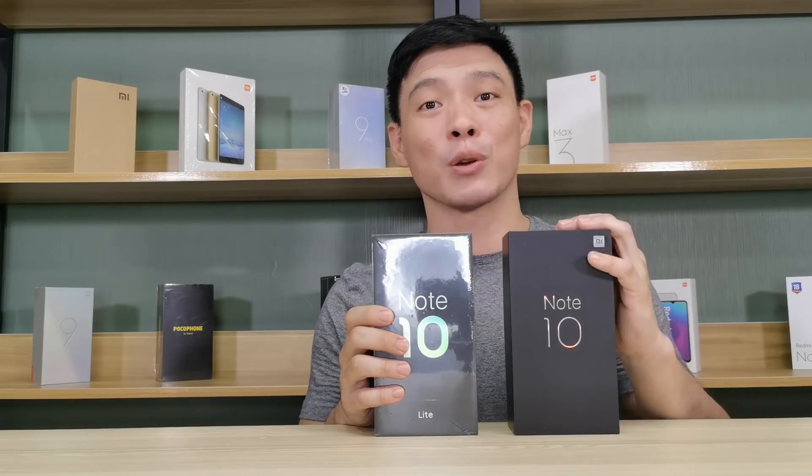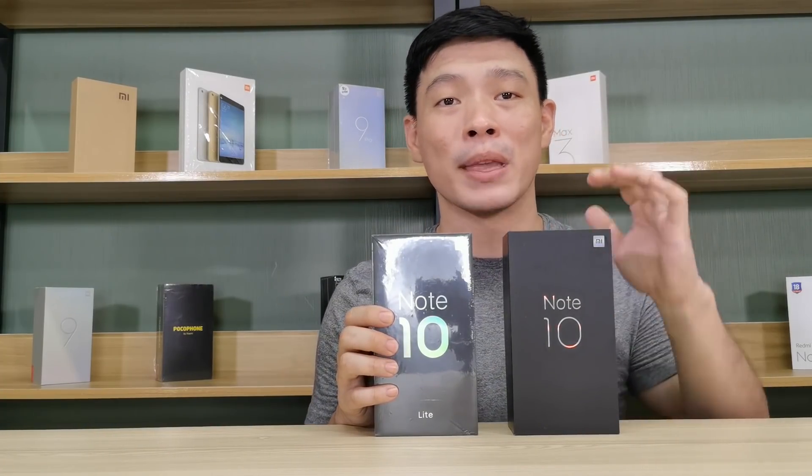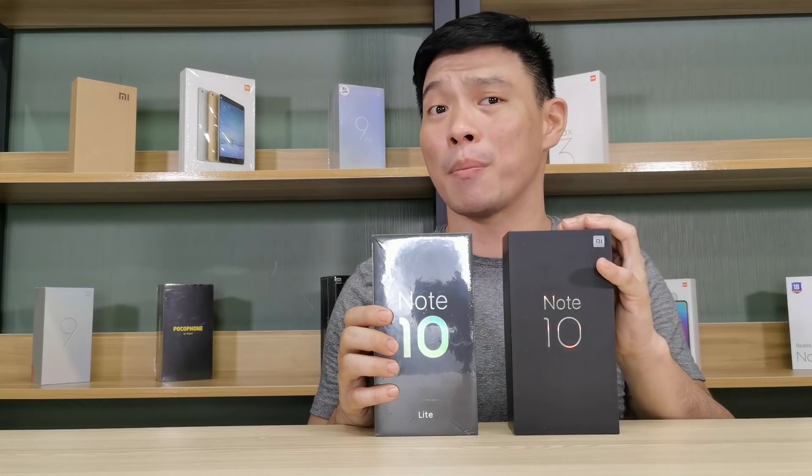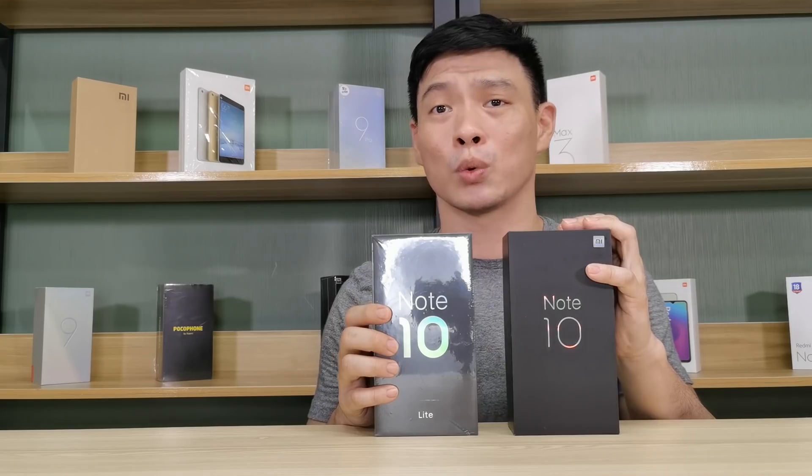I have here the box of my Mi Note 10, which I unboxed during my Mi Note 10 unboxing video. I kind of said the word unboxing too many times in just one sentence.